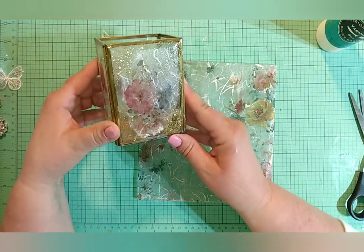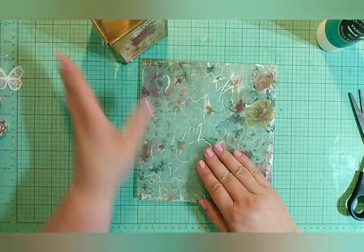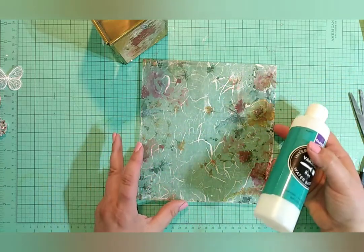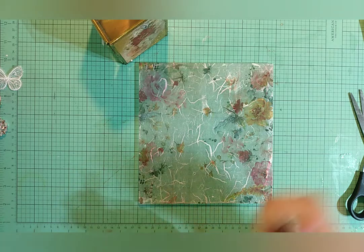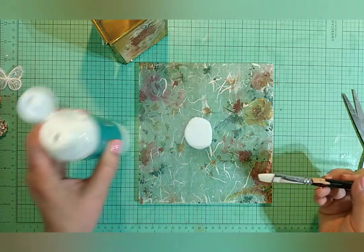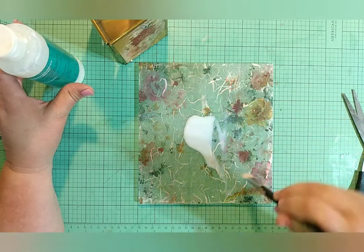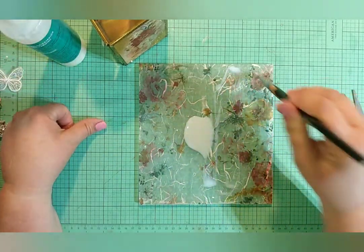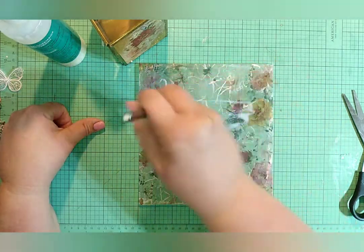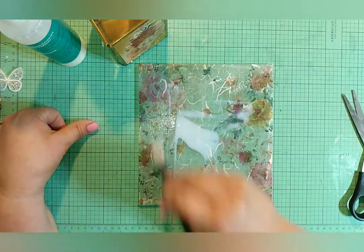This is our candle holder — it looks really pretty — but I want to seal the glitter on here, seal my image down, and seal this too. So what I'm going to do next is apply our water-based varnish. I'm just going to gently shake it and pour some out. It's quite thin and runny, so I'm just going to quickly brush it all the way to the edge.